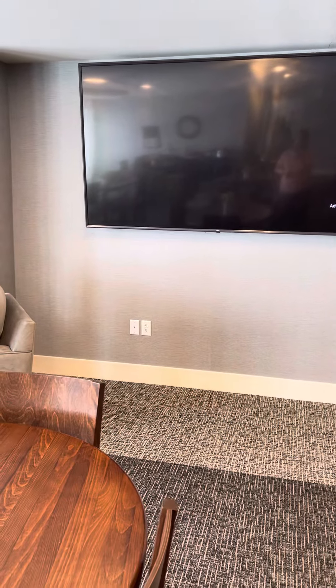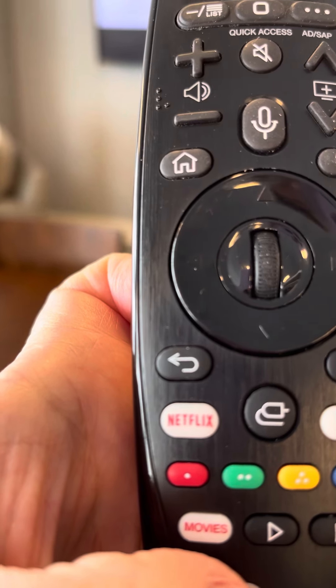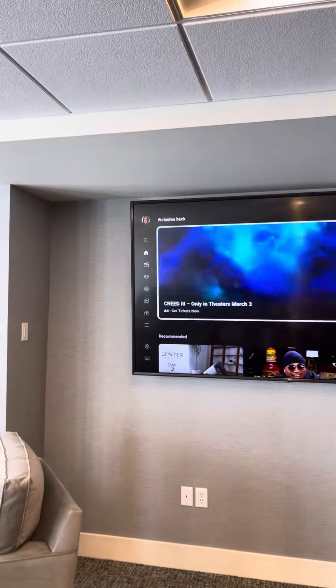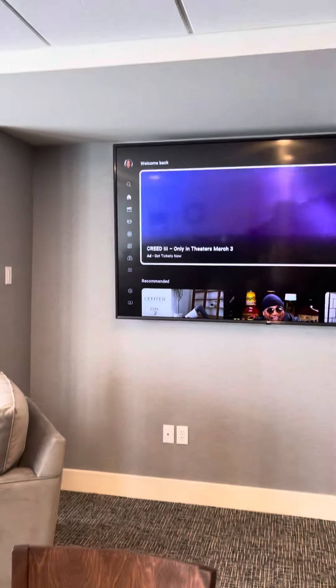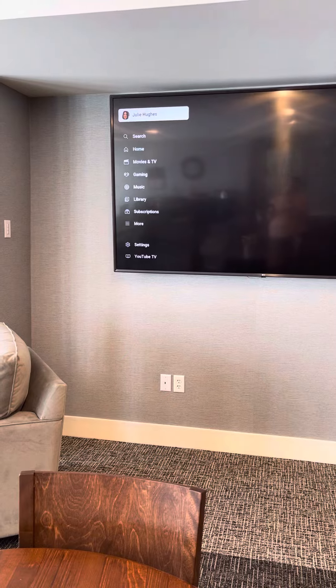Usually it pops up with a commercial or something — that's fine. All you have to do is push the back button. You'll see my picture up there in the corner, so you want to take the remote and arrow over so you can click on that.